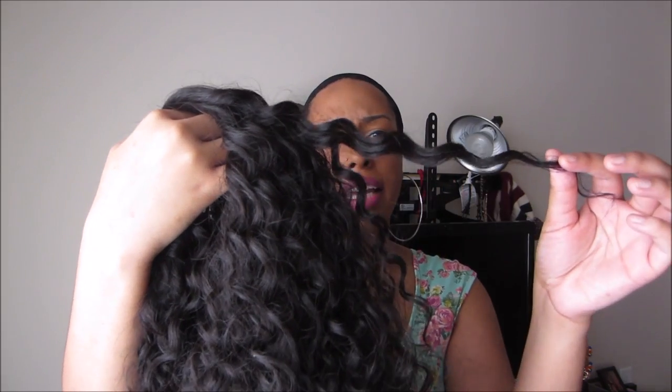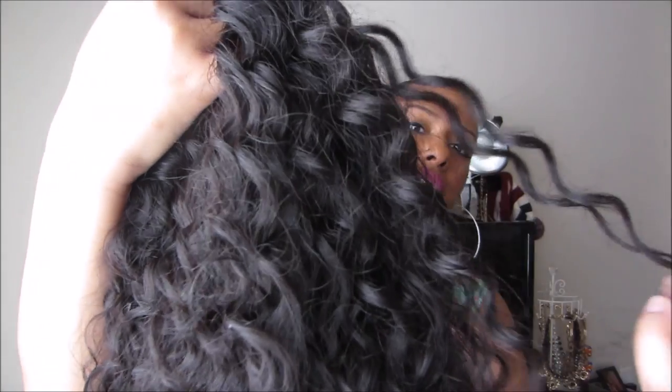This is what the wig looks like — it's very long and very full. The curl pattern is kind of like a spirally water wave look, which is the kind of curl pattern I've been looking for forever. Last year I got Long Secret and it was pretty, but the parting space even when I tweezed it was just way too skinny and it didn't look right.